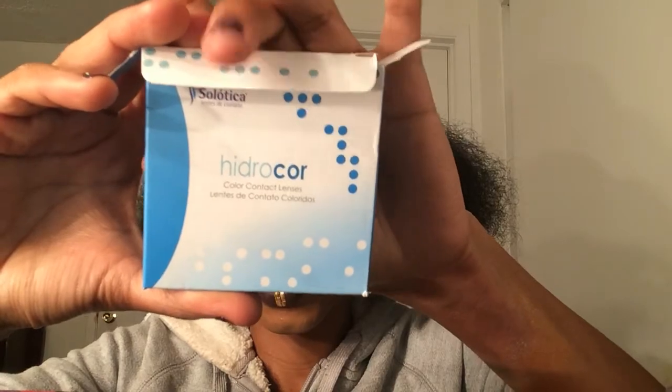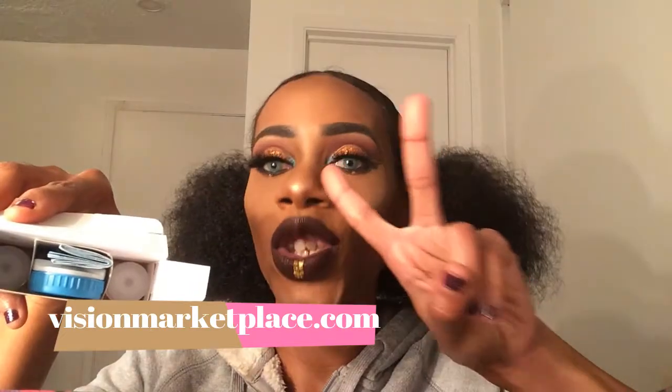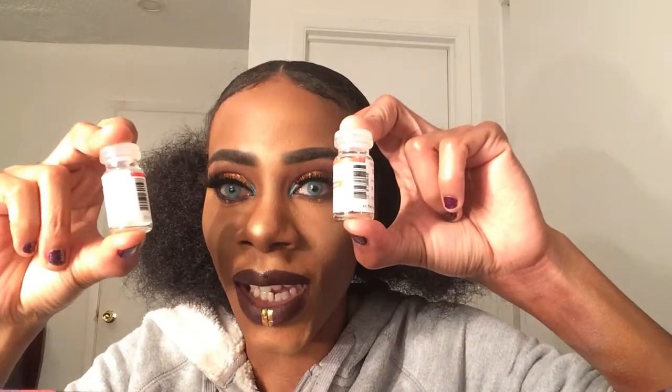I didn't show you the box — this is what the box looks like. It says Hydracore with a lot of color on it, and this is the color right here. Inside it has the two bottles. It actually came with two cases — one inside the solution box and another one with instructions on how to take them out and care for them. They come in glass vials, so be very, very careful when opening these because you can cut yourself.